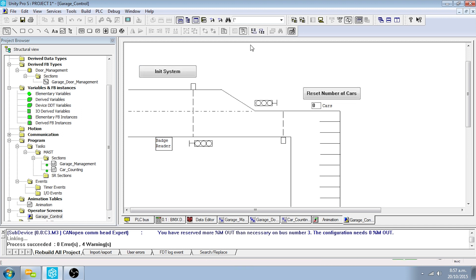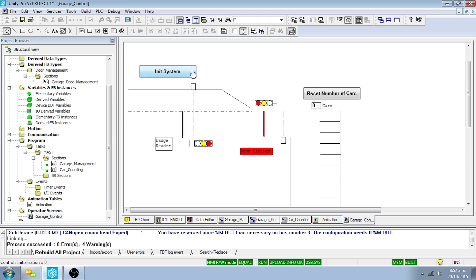To initialize the system, click on the Init System button of the operator screen. The door closing output will be activated for 10 seconds and then the door will be closed. Switch on the badge inserted input by moving the Telefast module channel zero toggle switch to the right, then switch off again. A car will appear at the entrance to the garage and the door will open 10 seconds after the input is switched on.